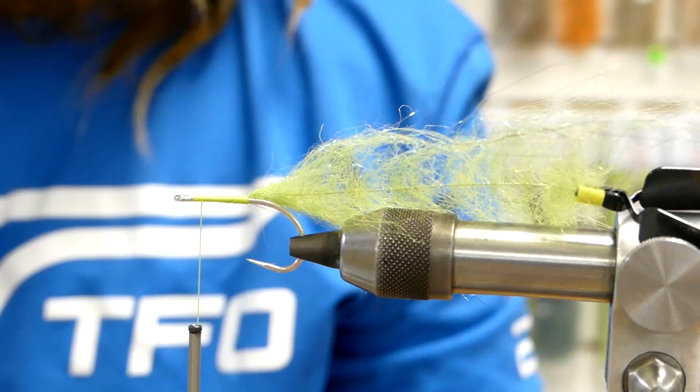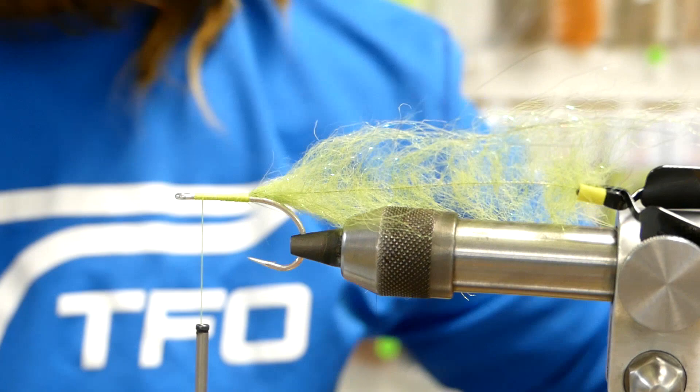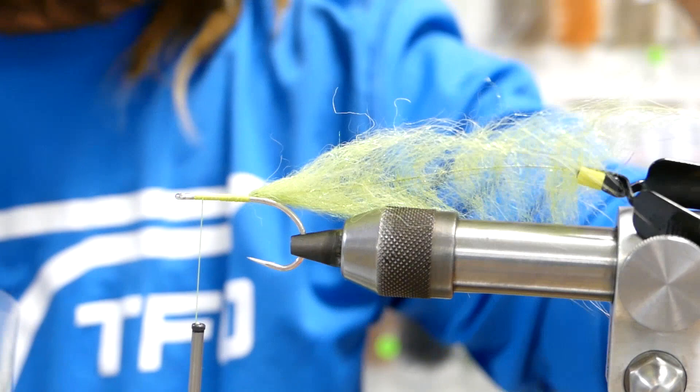Alright everyone, we'll be tying these flies on this one-on tarpon hook from Mustad — a nice strong hook. To start, we're going to start with your thread way back here, right at the hook point.